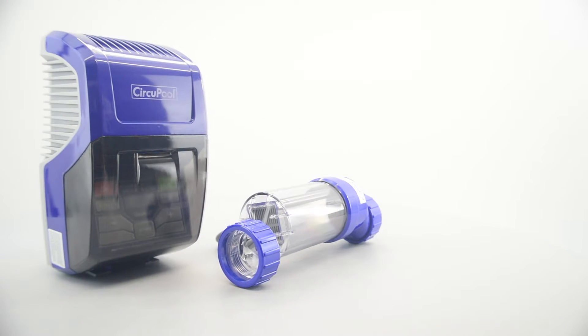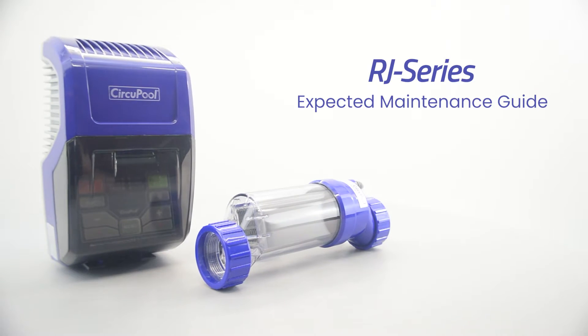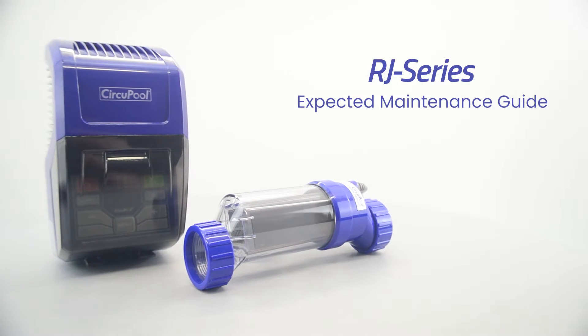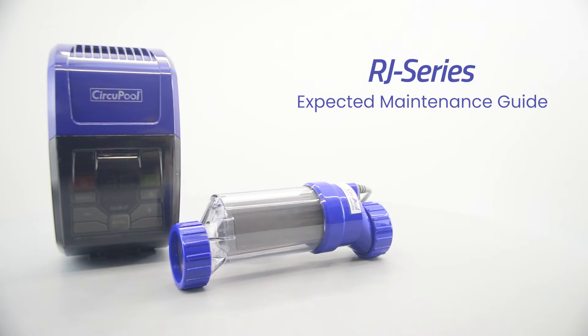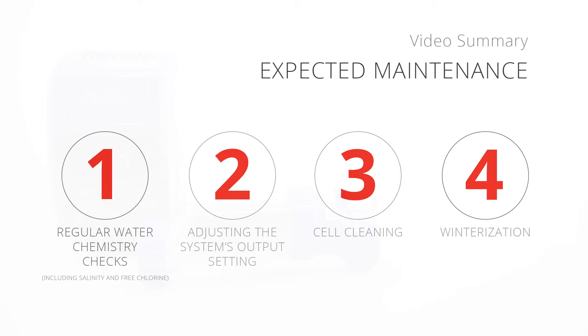Hello and welcome to the expected maintenance section for the RJ Plus Series salt chlorine generator system. This guide will help summarize the typical care and maintenance that you might expect as an owner of a saltwater pool system.